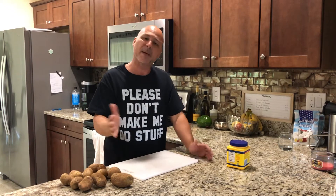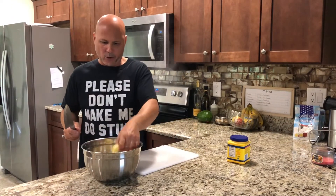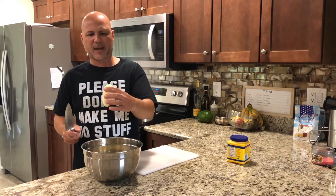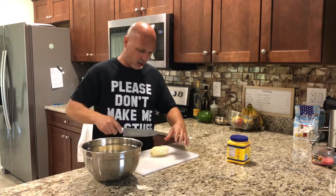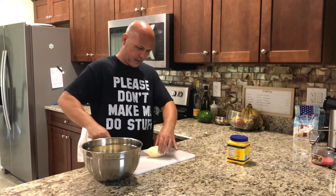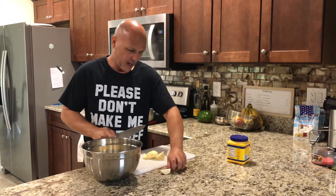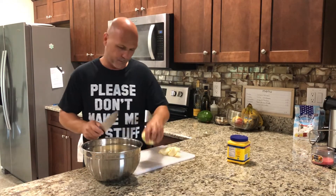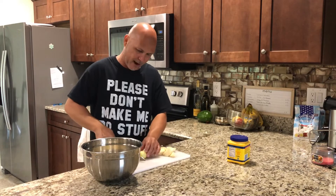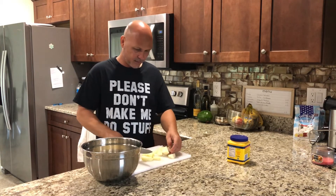Let's begin. I'm going to peel these potatoes — that's step one. See, I peel all these potatoes; they're not that big but they don't have to be. I'm going to cut them in pieces that way they get soft really easy and they cook really fast.